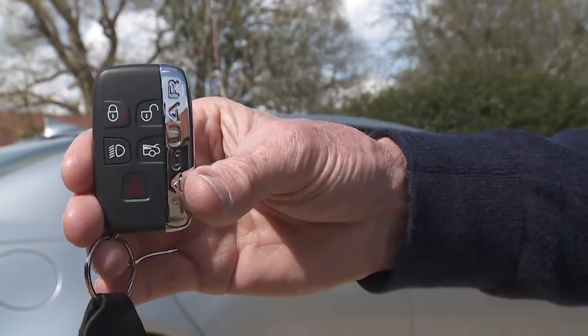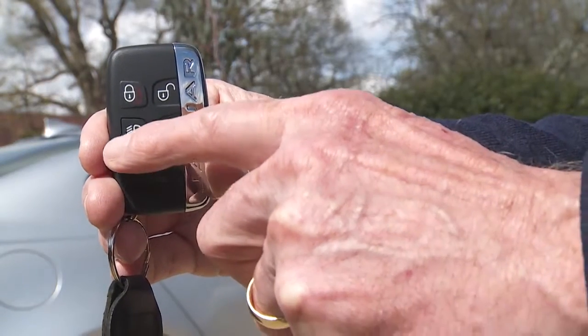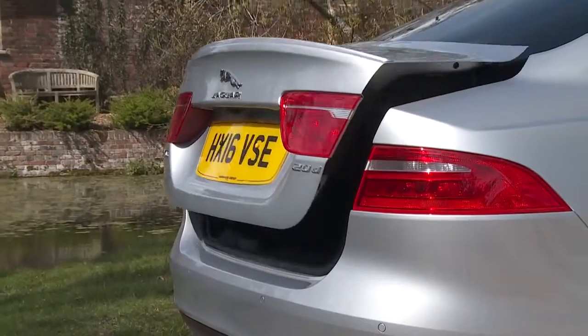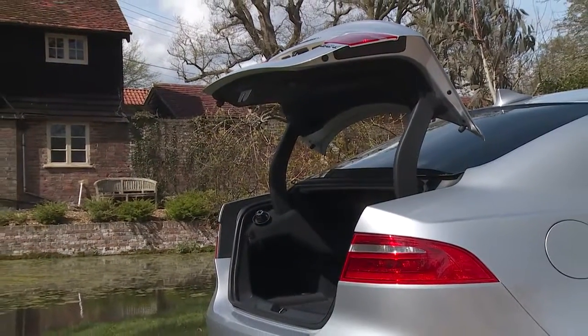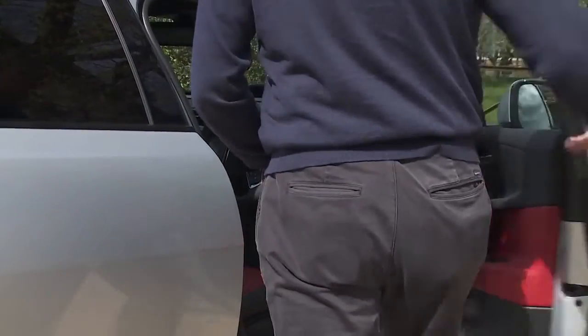The remote key fob has five functions for unlocking and locking the doors, the boot release, the headlight feature and the panic alarm. The key centrally locks and unlocks the doors and the tailgate and can arm or disarm the alarm. Your vehicle may also have passive keyless entry.